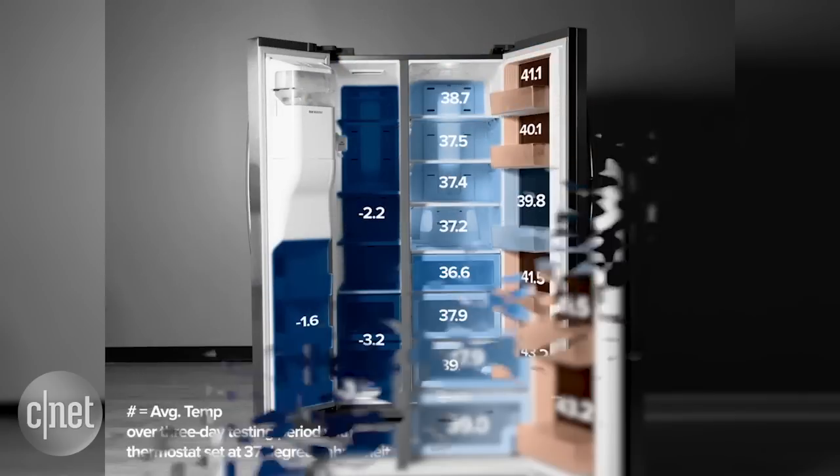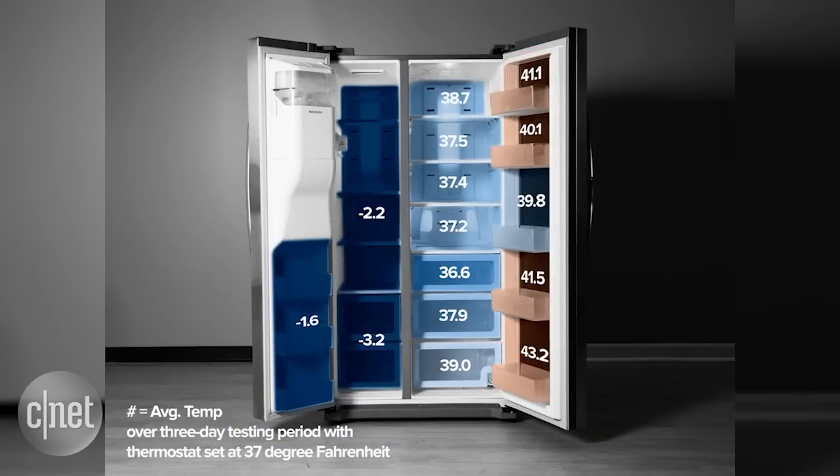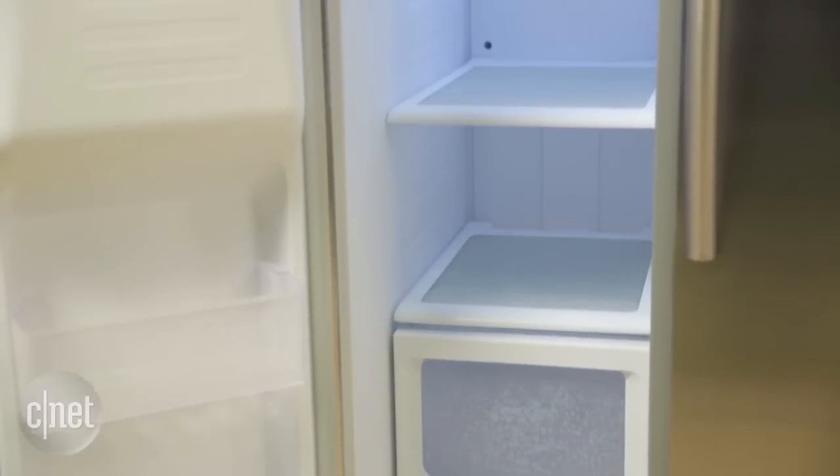Take a look at this heat map — this is the fridge running at its default setting of 37 degrees. What I love about this result is that despite all the orange hot spots in the door, you have nothing but blue in the main body of the fridge. Every single section is below 40 degrees, and that's a very good result.